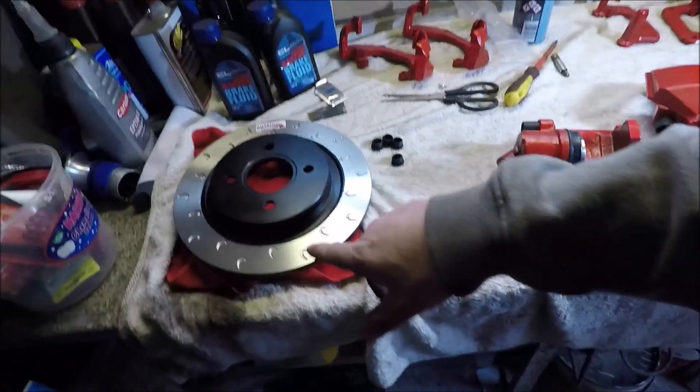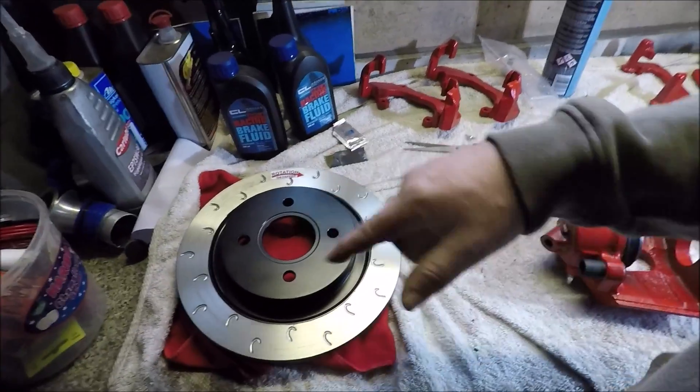With the discs, Godspeed will pretty much Jayook any disc — you can even take in your own discs and they'll do it. If it's not on the website, give them a call.